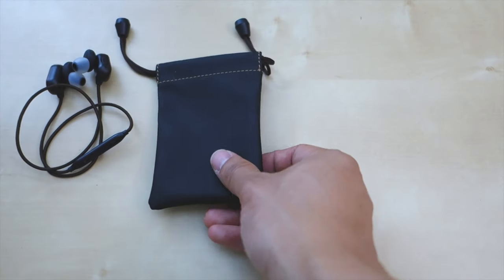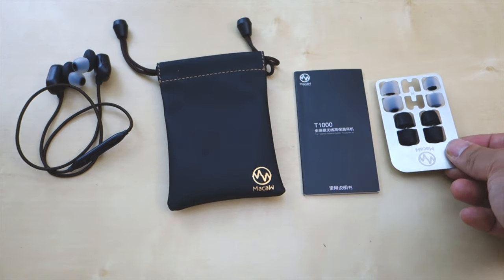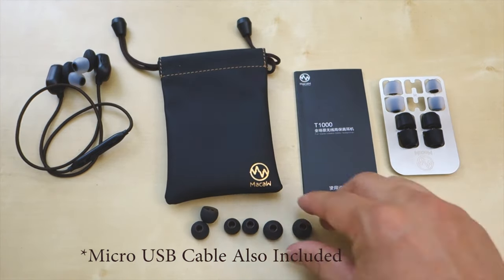Inside the box you get the earbuds themselves, a faux leather carrying pouch, a user manual. They also provide an extra set of ear tips which has two sets of insulated foam tips, and I will get more into that later.